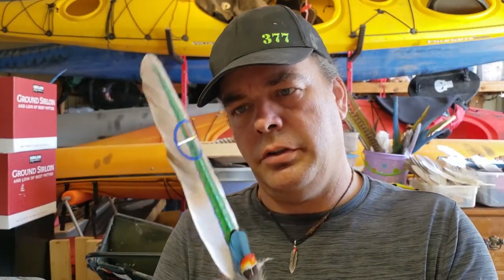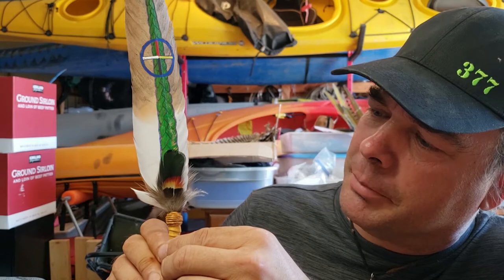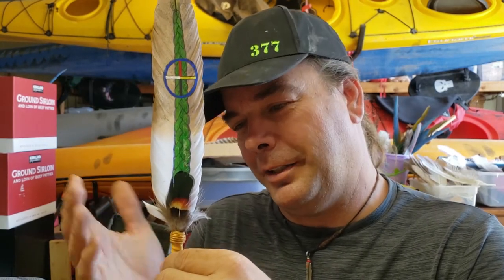And here is the finished sweetgrass feather I've been working on, that had a couple of Facebook Live videos about. That came out pretty — I am really liking that. Thanks for joining me and watching me put together this latest work of art.